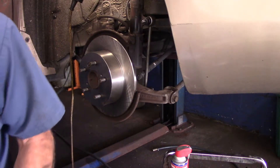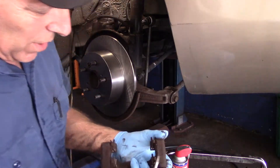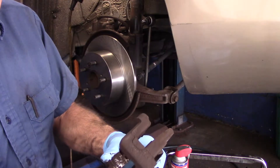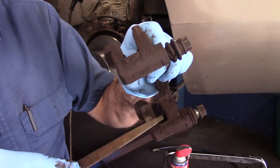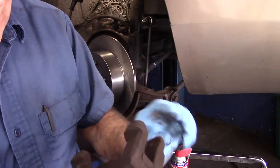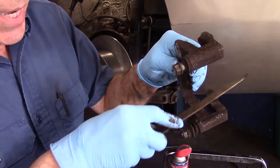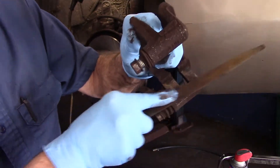Now we're going to take off these clips right here. The way they come off is you just get in here with a screwdriver and pry on it — they come right off. Same thing underneath. Now if you look underneath here, you can see there's a lot of rust on this area that we need to clean up. If you have a file, sandpaper, or emery cloth, you want to clean it up really well before you put the hardware back on. We're going to take this over to the wire wheel to clean it up.